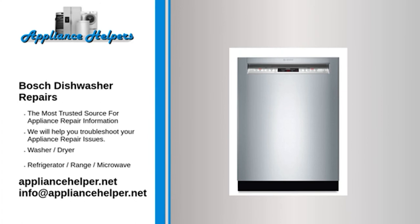Bosch dishwasher lights flashing or blinking — Heating element: The heating element heats up the water to operating temperature. If the water doesn't reach the proper temperature after a set amount of time, a light on the control panel might start flashing. To determine if the heating element has burned out, use a multimeter to test it for continuity. If the heating element does not have continuity, replace it.